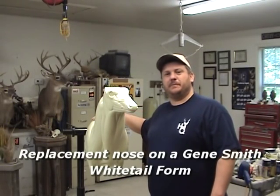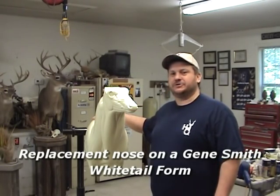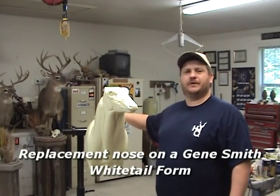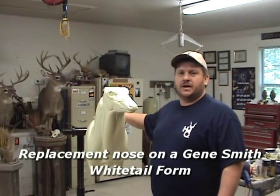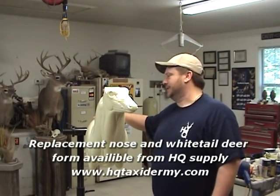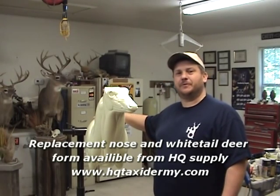I'm Dee Price and Jeremy Morgan behind the camera here today. We're going to show you how to install an Eppley replacement nose on a Gene Smith white tail form. It's pretty simple — we'll see what we can do here.